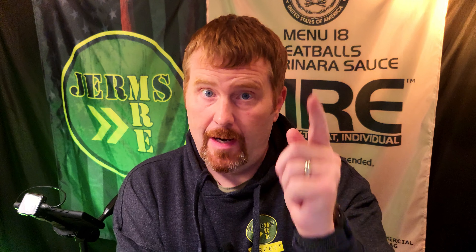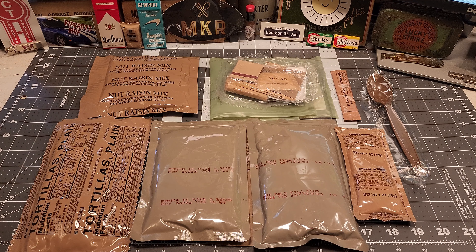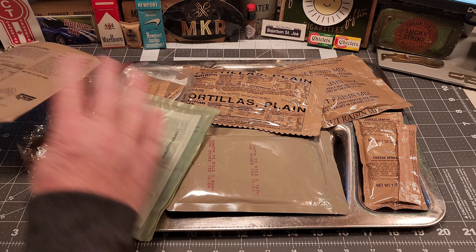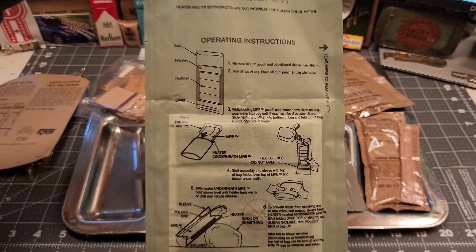I've never had this one before but I'm excited because I love tacos. Let's slap this down and dig in. First things first, let's get these mains heating up in this ration heater.